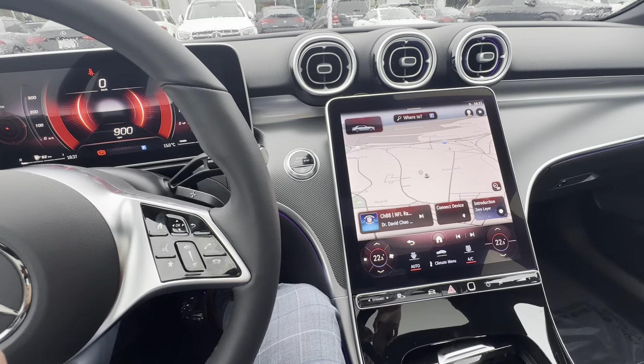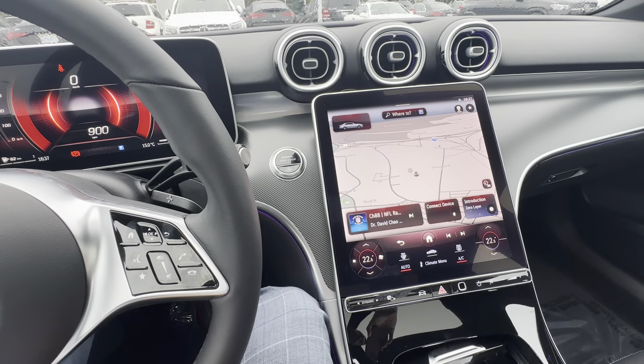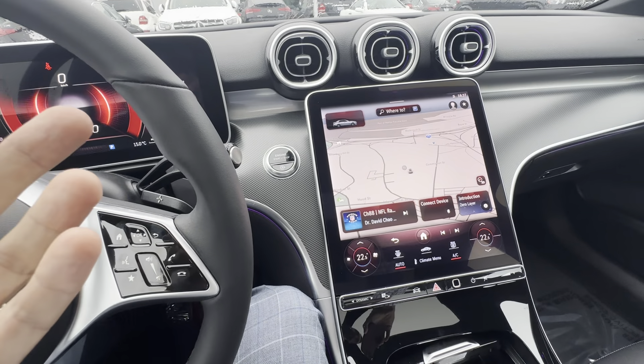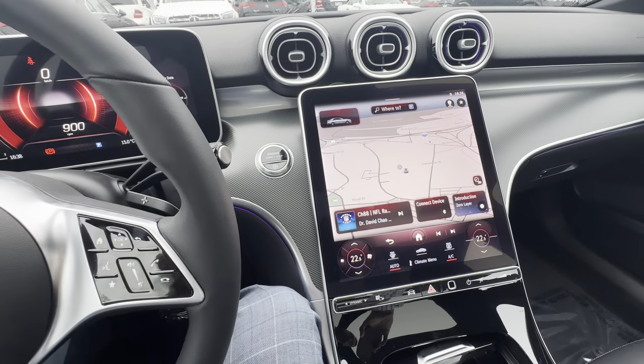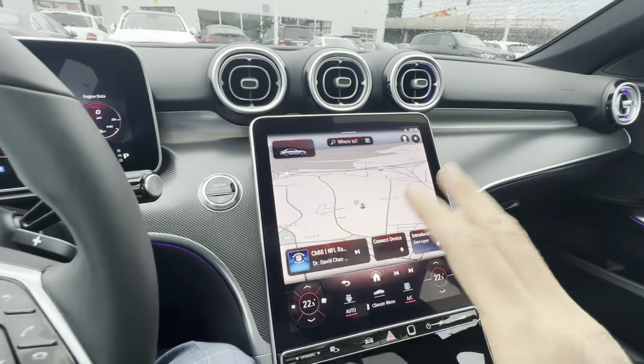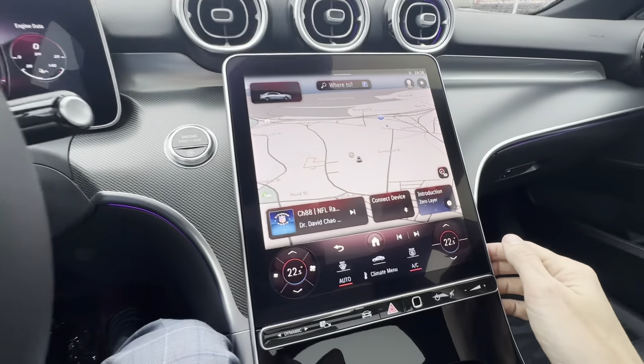Same thing — if your phone rings, you can just say 'answer.' If you've got a home address programmed into the system, you can just say 'take me home' and the car will automatically navigate you back home. There are a lot of things the car can do without needing to go through the step of bringing up the digital assistant.